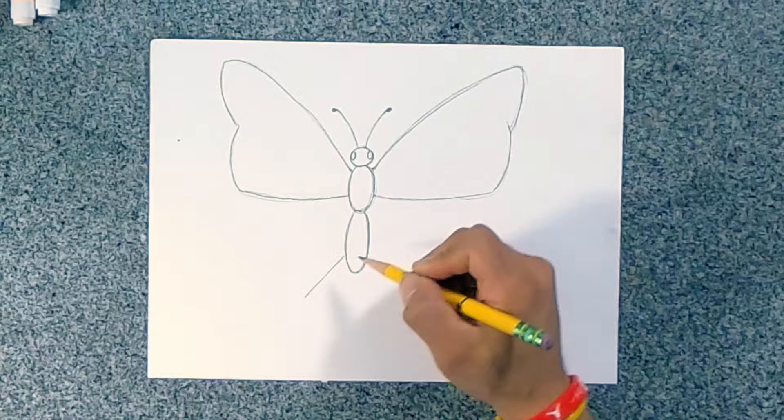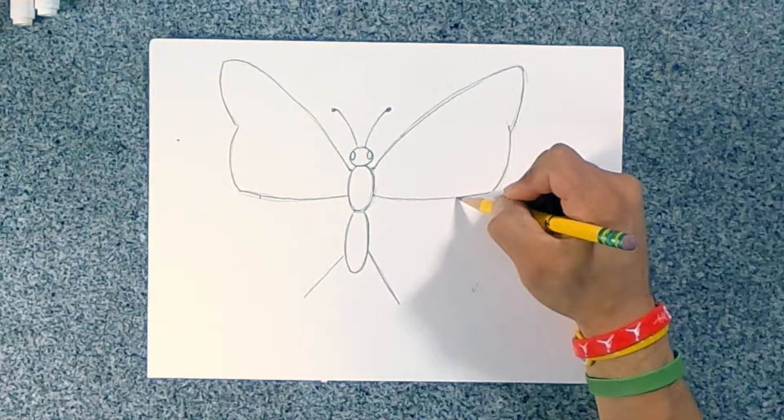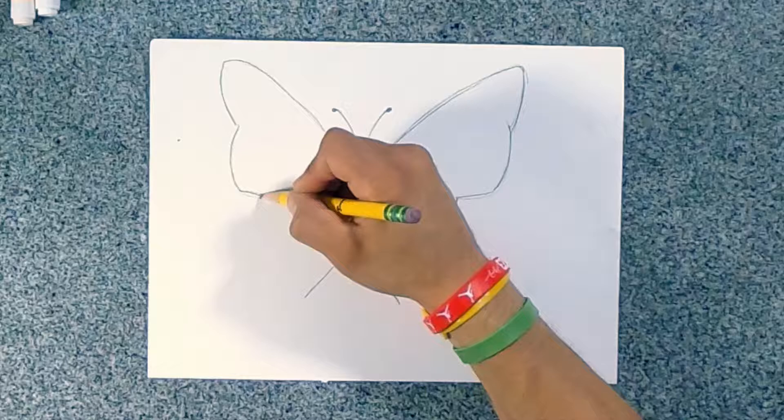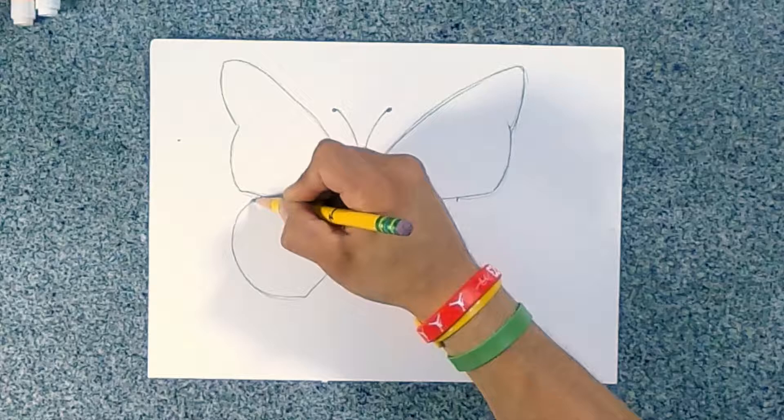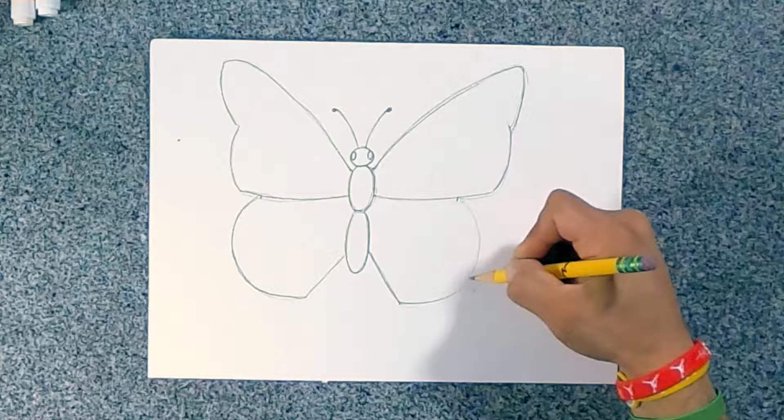Now we're going to do the bottom wings. Draw a short line going out this way — kind of imagine it has a leg. Here's the other short line. Then draw a little line right here at the bottom of the wings, and imagine a curved line going that way. I'm doing it lightly; when you're ready, press hard. And I'm going to do the same thing on the other side — draw it light, then ready, draw it dark.